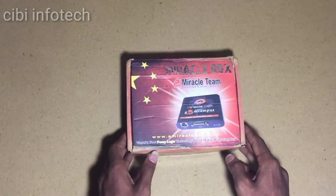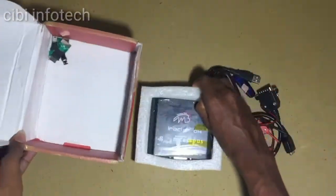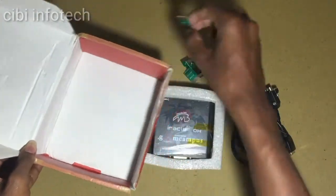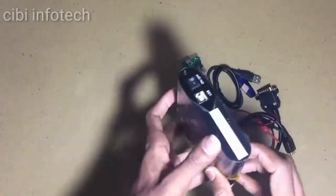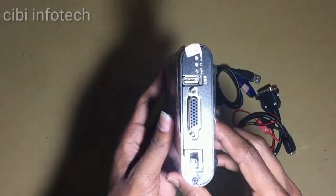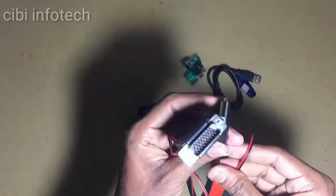Let's see the box. This is the full kit. This is the old version and this is the new version. Here is the flash USB smartphone. There are ports and this key is in the box. There is a cable and an ethernet cable.